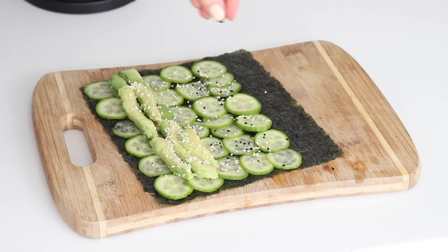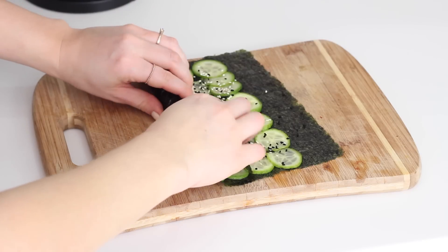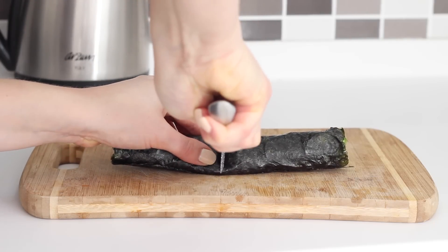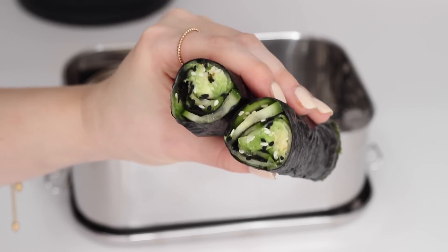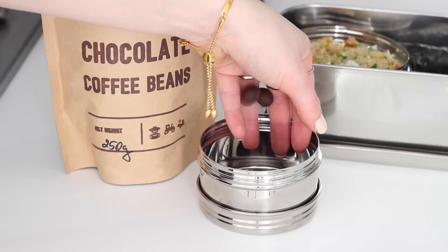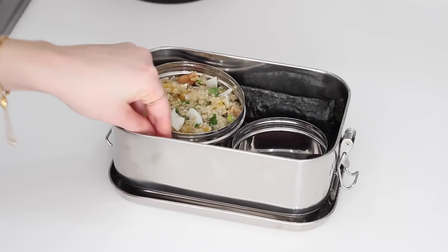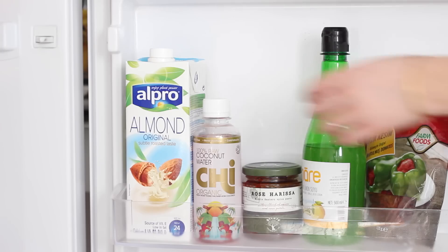Sprinkle over some regular sesame seeds and some black sesame seeds, then roll the end of the wrap closest to you over the avocado all the way to the other end, tucking it in as tight as possible. Seal the opposite end down with a little bit of water and it will stick together. Cut that in half and you have two little nori wraps to place in the box. You can also add in a little pot of tamari for dipping. I then took some Nutri-seed chocolate coffee beans in the smallest container — you could use chocolate raisins instead. I also placed in a banana crunch naked bar as another snack, and I took a bottle of Qi raw coconut water which is pink because it's high in active antioxidants.